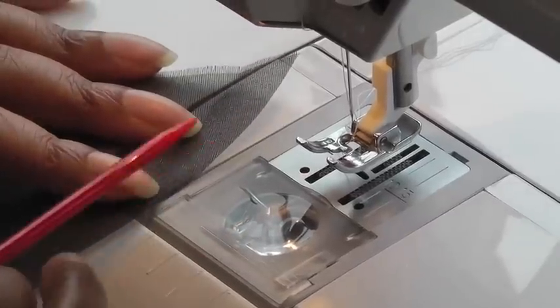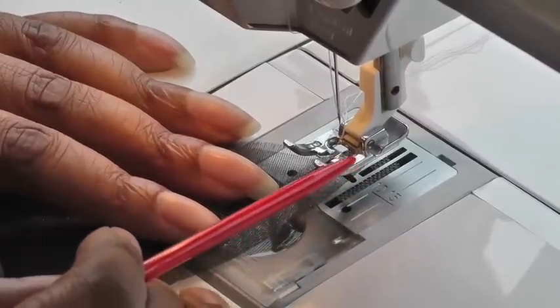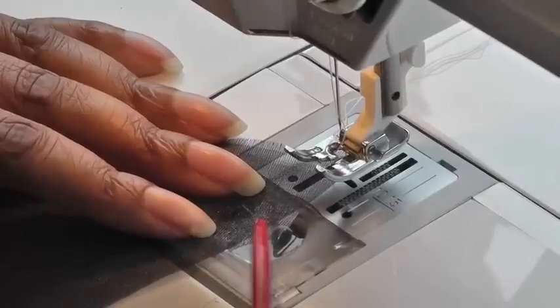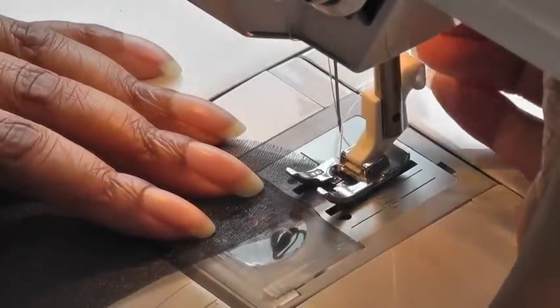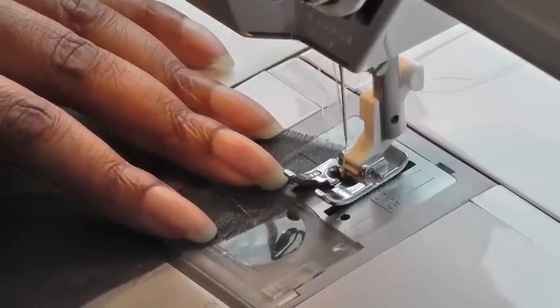Now the alignment of your edge needs to be inside of your foot — we don't want it aligned to the outer edge of your foot, we need it aligned on the inner side of your foot — because we want to make sure we get the edge of the fabric. Put your foot down, needle down, and then press and start stitching.